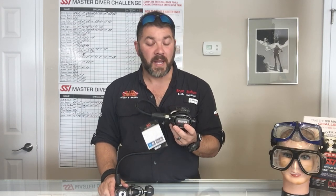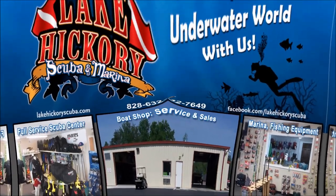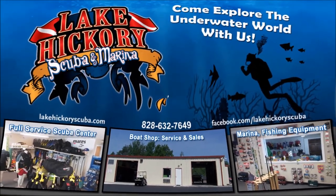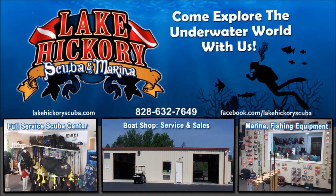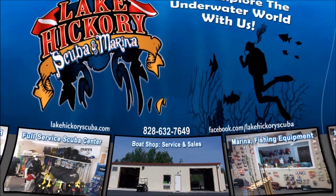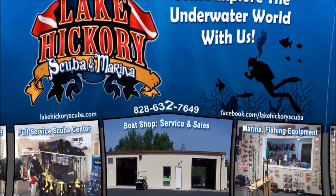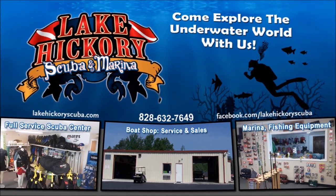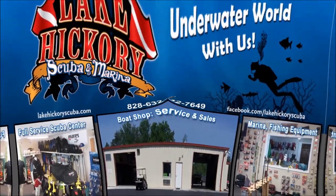As always, make sure you follow us on Instagram and Twitter, like us on Facebook, pin us on Pinterest, and subscribe here on YouTube — hit the bell to turn on all notifications. If you want to see other cool videos, check the links here: scuba tips, diving videos, search and recovery videos, or gear reviews. We really appreciate you watching.